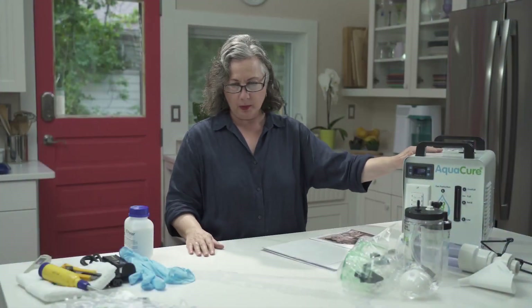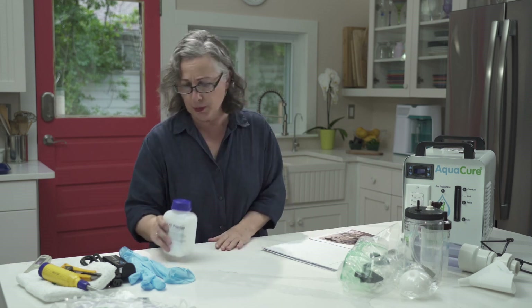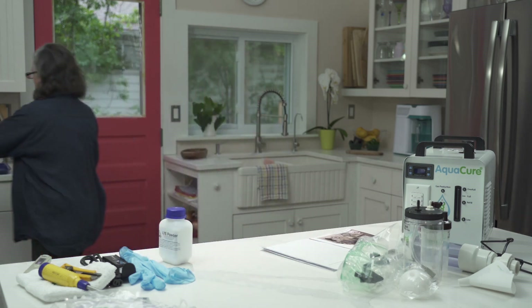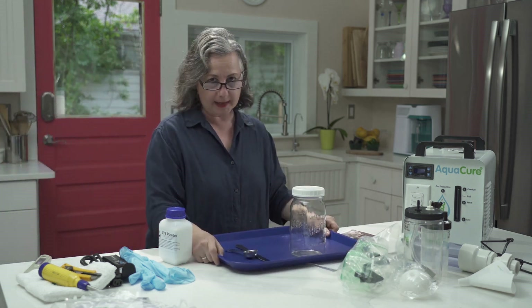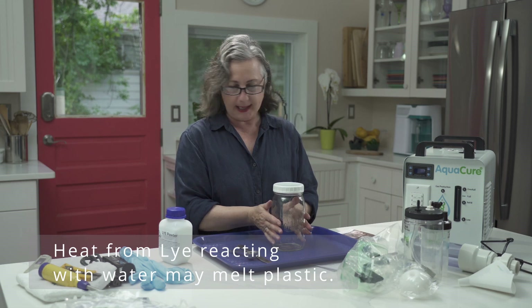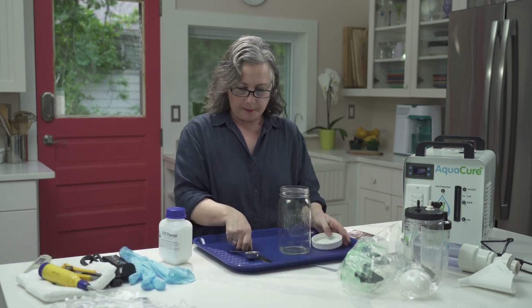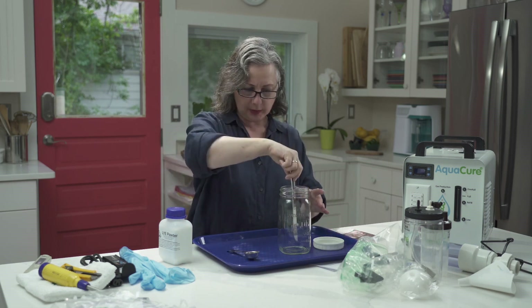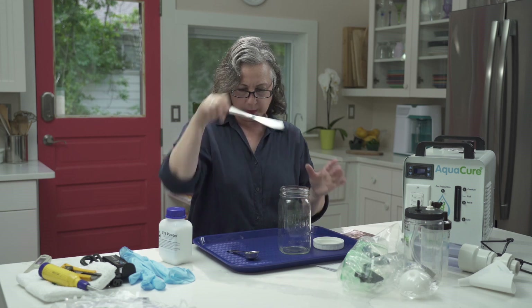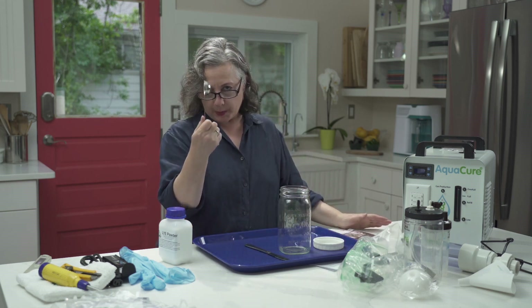So now we're going to get our machine rolling. The first thing we have to do is mix the lye. What we need is a mason jar — make sure it's glass. You can't put the lye in plastic because it'll melt, so always use glass. You'll also need a stainless steel knife or stirrer so your fingers don't go down into the solution, and a tablespoon measuring spoon.